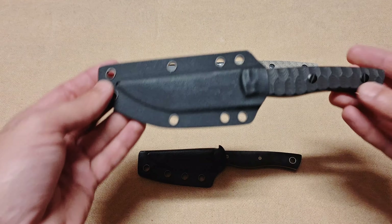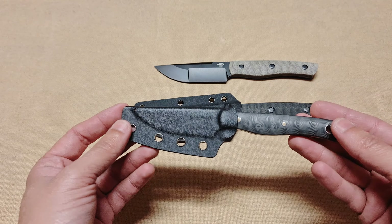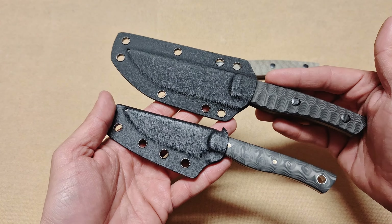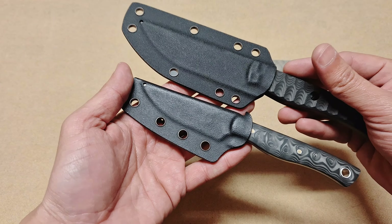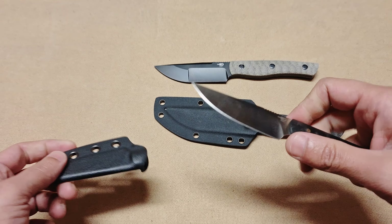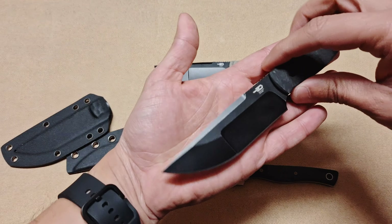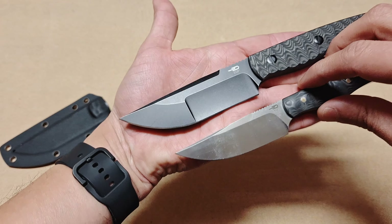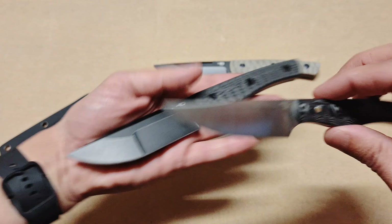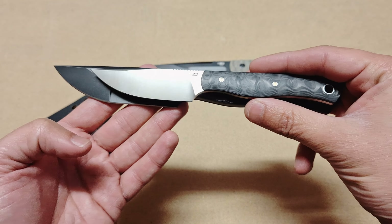To discuss the Heidi Blacksmith 2 we also need to look at the Heidi Blacksmith 1. Doing a size comparison, you can immediately see a big difference between the two — the 2 is noticeably larger. Both come in their sheaths, and the sheath design hasn't changed much. Taking them out is simple and easy.